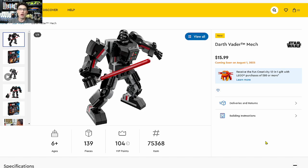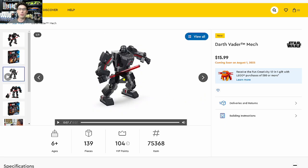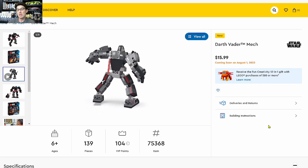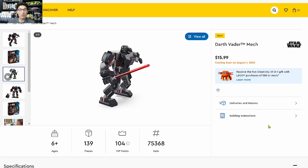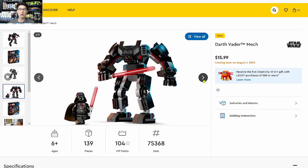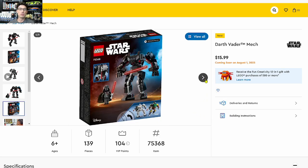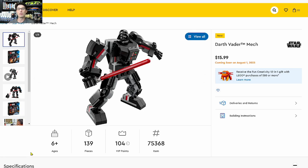The last Star Wars mech is the Darth Vader Mech — I give this one an investment score of 0.5. I can handle a Stormtrooper and Boba Fett mech, but not Darth Vader. He stands alone, he doesn't need a mech, he doesn't belong in a mech — he would force choke the first person that offered that to him. On all three mechs, a lot of people are turned off, so maybe they don't sell well, and supply on the secondary market after retirement could be very low.